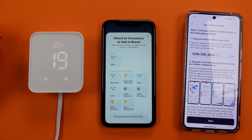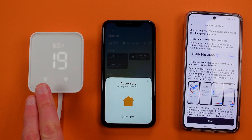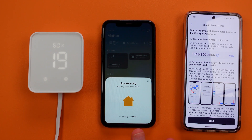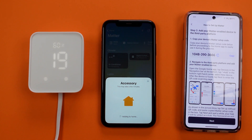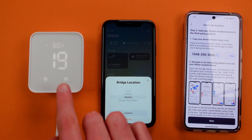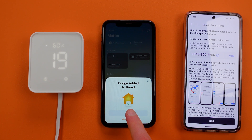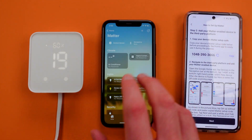If it doesn't find your hub, you can hit 'My accessory isn't shown here' and type in that code. Now it's trying to make a connection between these two, and it knows it's what's called a Matter bridge. This is a really important component — if your application does not support Matter bridges, this process will not work. It's asking me where I want to place this bridge. I'm going to hit Matter — I have a room called Matter — and then I'm going to name it Hub 2. Hit done and that will bring in a number of Matter devices.